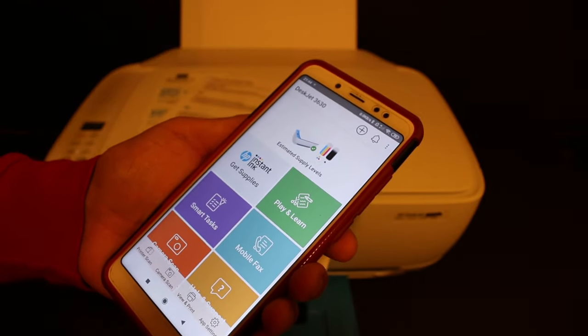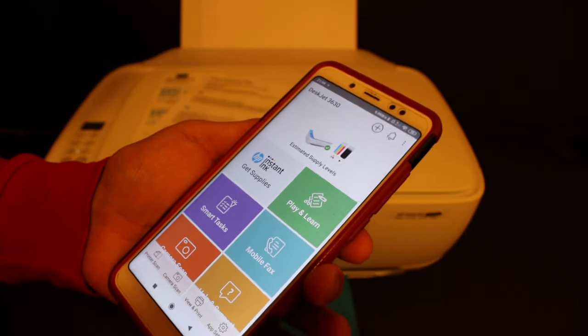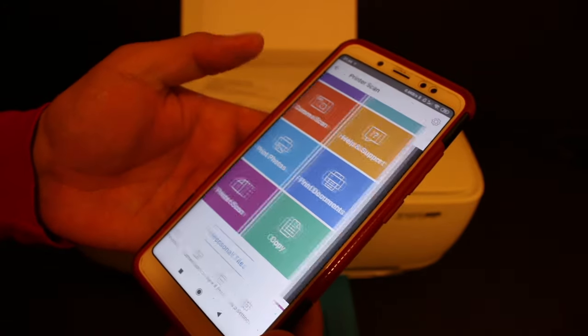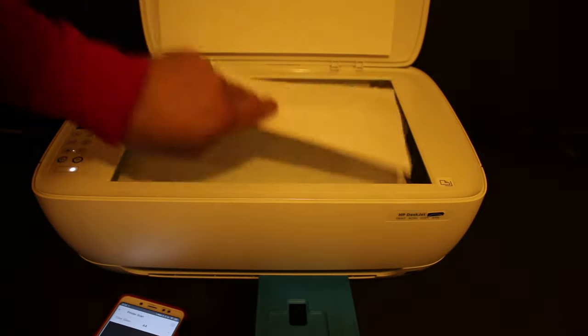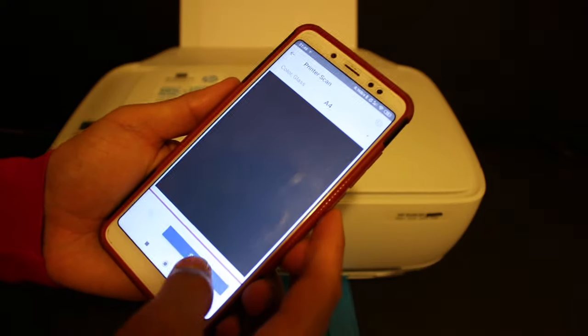Once the printer is installed on your Android device, you will see it in the app. This is the easiest way to connect the printer using Wi-Fi Direct. Now I'll show you a simple test — how to do a scan. Click on the printer scan button, then open the top scanner lid and place the page facing downwards.